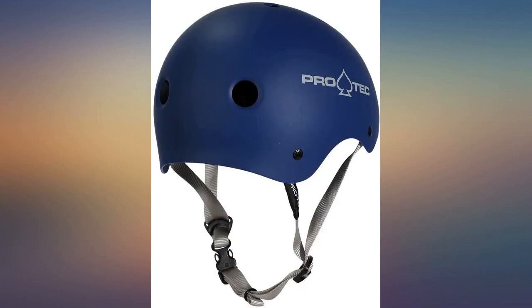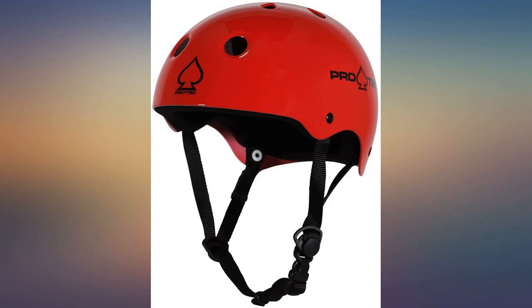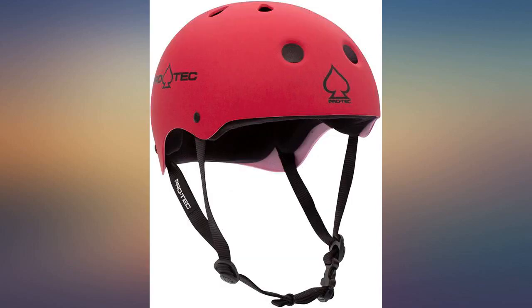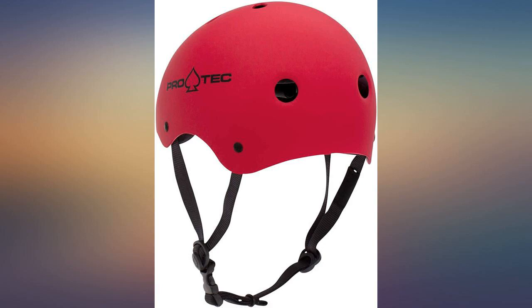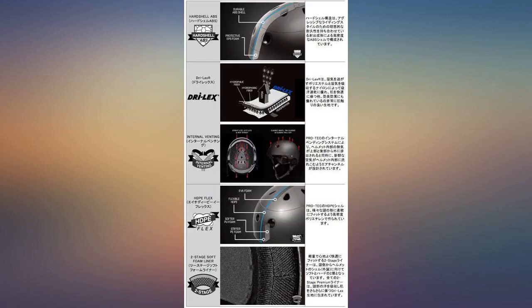Kids don't like wearing helmets, but when they have to — like mine do — this is the coolest looking, safest, and best made product for the price. However, the inside padding comes loose quickly for a real skater. If your kid just occasionally skates or scooters, this is perfect, but I have to buy them more regularly due to the inside padding not being secure enough.